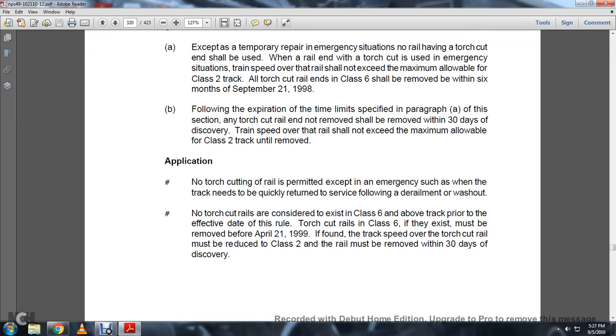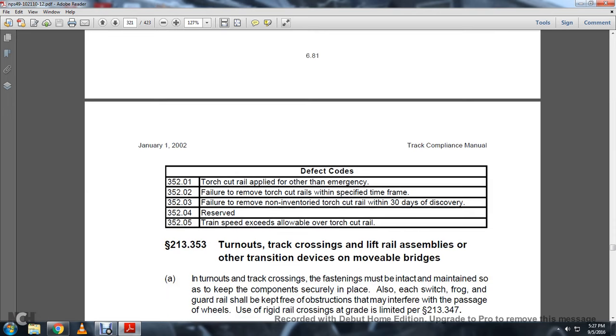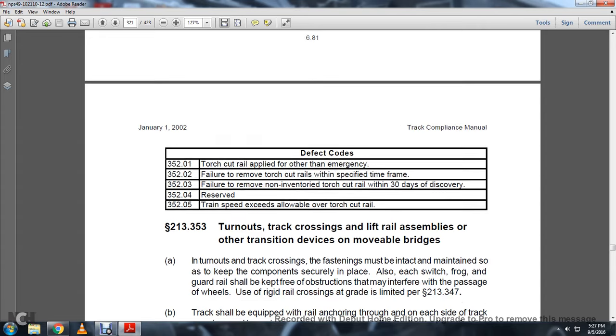Defect codes 352-01 through 05: 01 — Torch cut rail applied for other than emergency. 02 — Failure to remove torch cut rails within the specified time frame. 03 — Failure to remove non-compliant torch cut rail within 30 days of discovery. 352-04 — Reserved. 352-05 — Train speed exceeds allowable over torch cut rail.